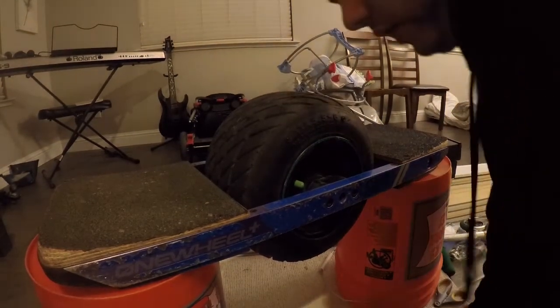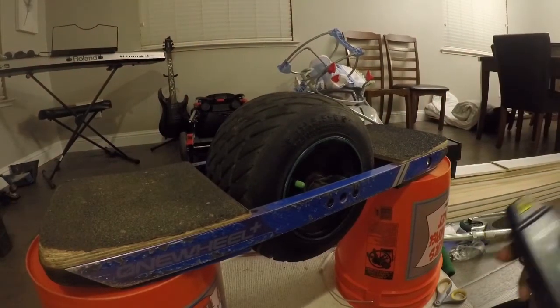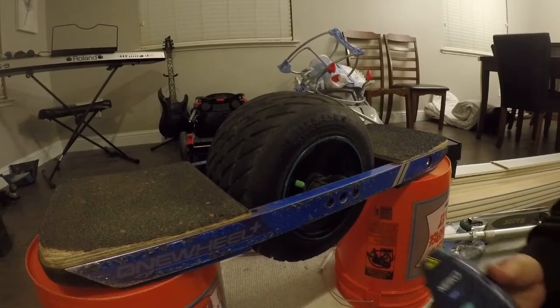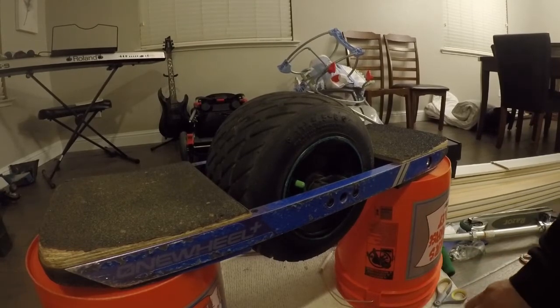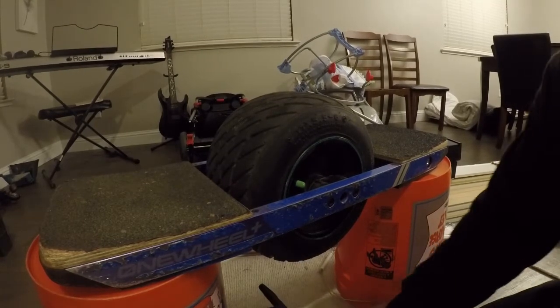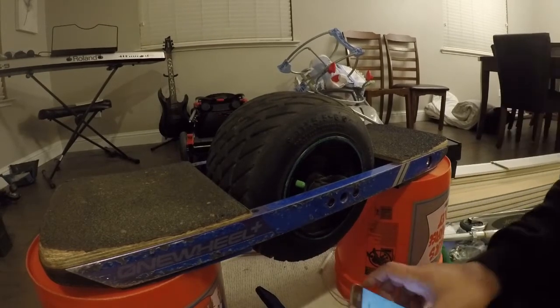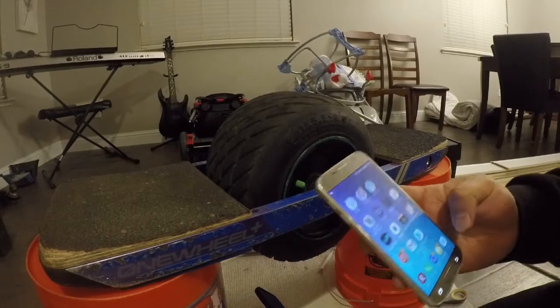This is without load — no weight on it, just the motor spinning at full speed. I don't know what the power draw is yet; we'll need another video for that once I get my equipment. Then we'll see how many volts and amps we're pulling to get those speeds, using the full capability of the battery.